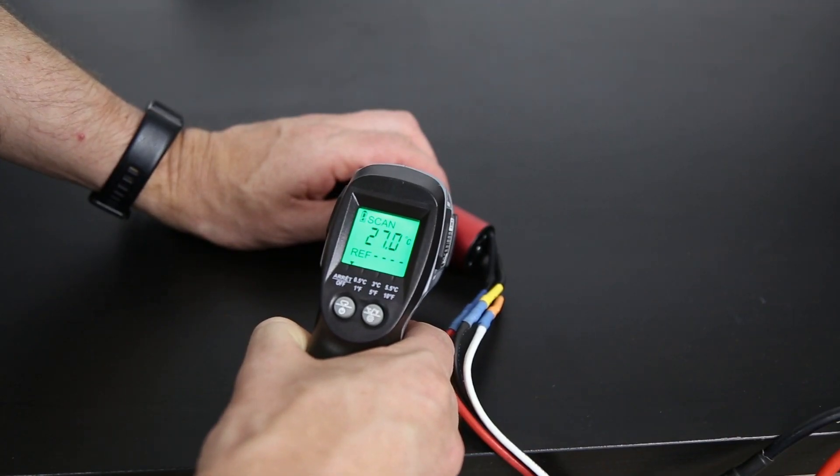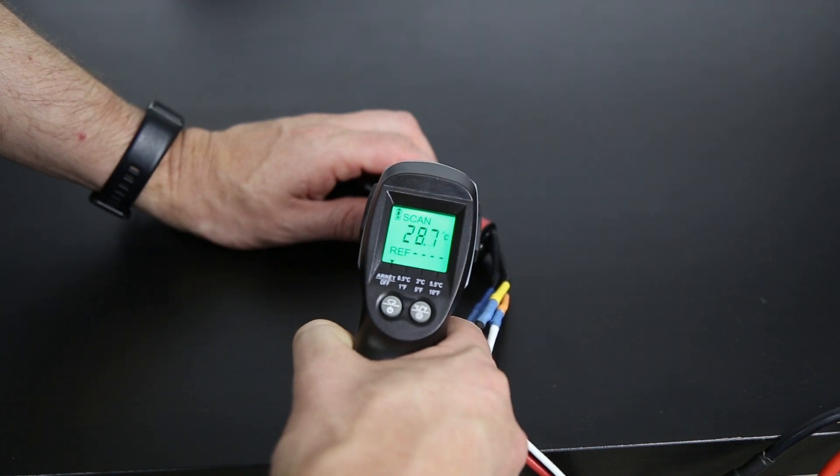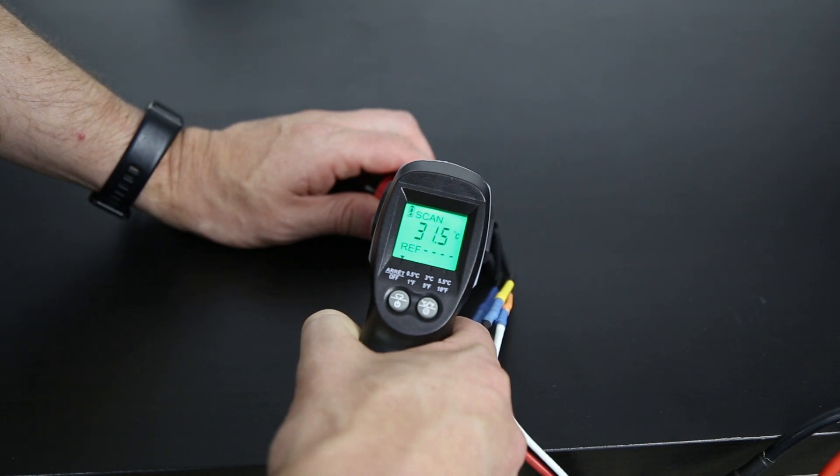Here's another example where a motor is running again at 100% throttle and the temperature is increasing — however, it's not increasing as fast as the previous example. This is more or less what you would see in most RC power systems. Yes, the temperature is going to go up because we know that's normal, but here it's going up at a relatively slow rate.